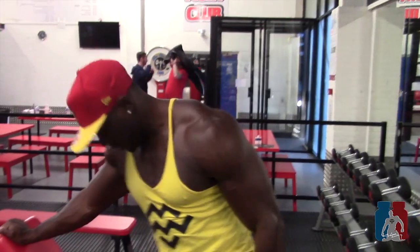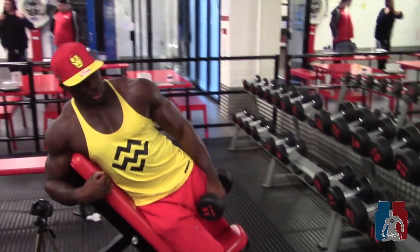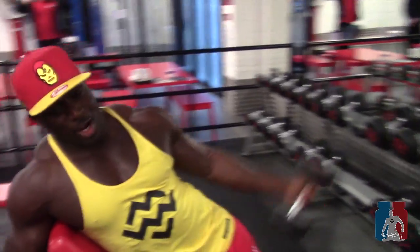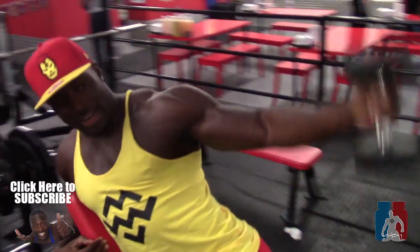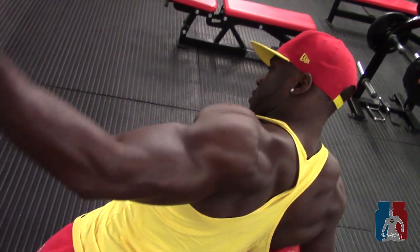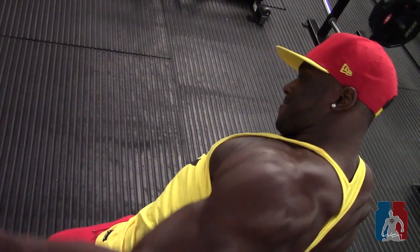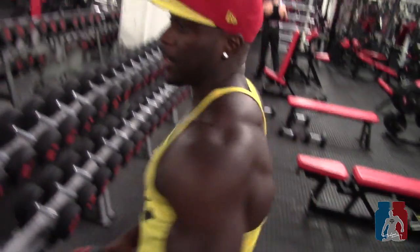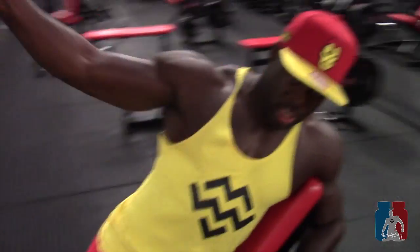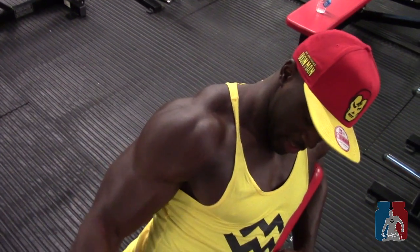You've got a seven and a half kilo dumbbell on an incline bench. Most people do it with their palms facing forward, but I turn it so that I'm really hitting the lateral head of the delt. This really targets the lateral head with constant contraction and constant tension.